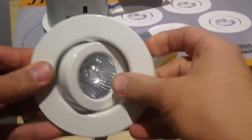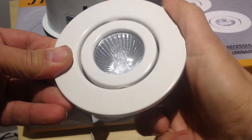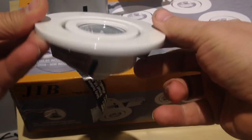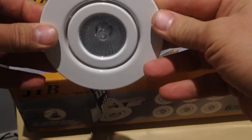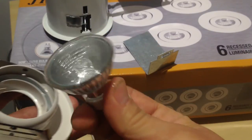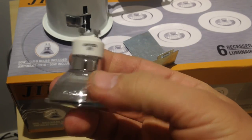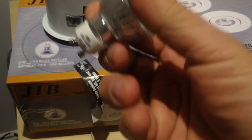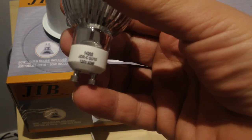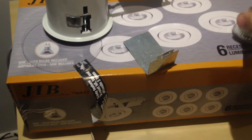You can direct the beam in different directions. This is the halogen bulb — you can give it away, sell it, or throw it out; we don't need it. We replace it with the LED bulb here.